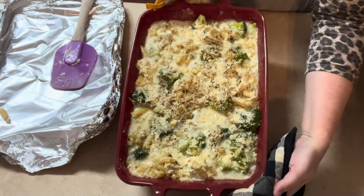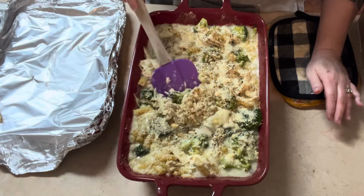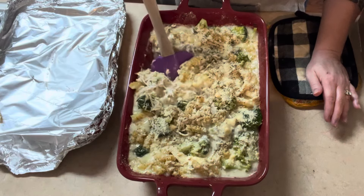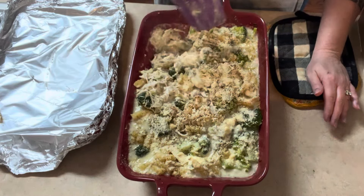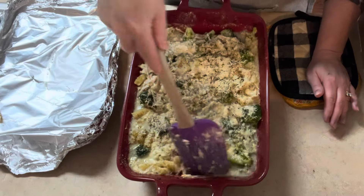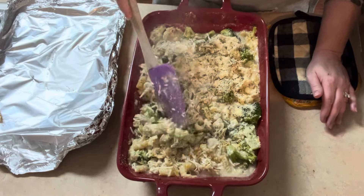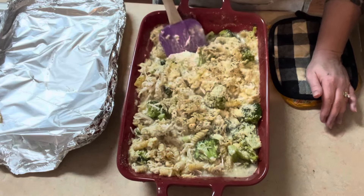Ten minutes later, this is what we have. It smells wonderful, I will say that. Just pulled it out of the oven, so I think I'm going to let it rest for a few minutes before I dig into it and try it. But it looks great — this should be pretty good.